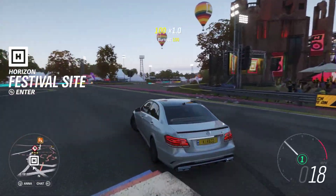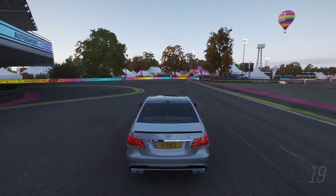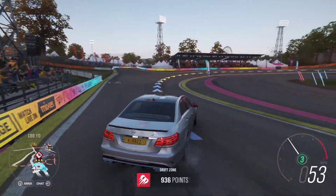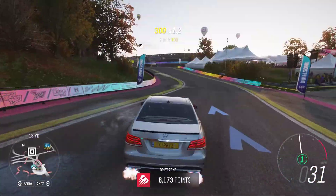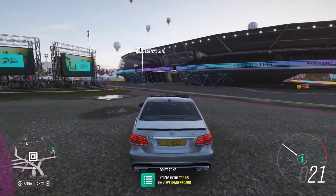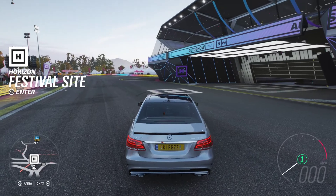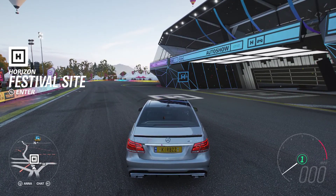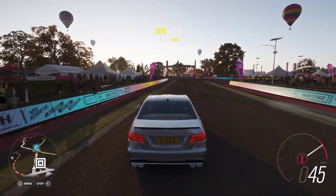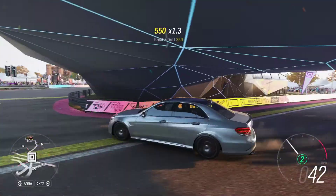Hey guys, what's going on, it's Kirby here and today we are looking at this Mercedes E63 — I definitely did not forget the name before I started recording. This is a car I've actually been wanting to drift build, because obviously older Mercedes are awesome drift cars, but how good is a newer Mercedes? You can see this thing already slides and I really want to make it into a drift car.